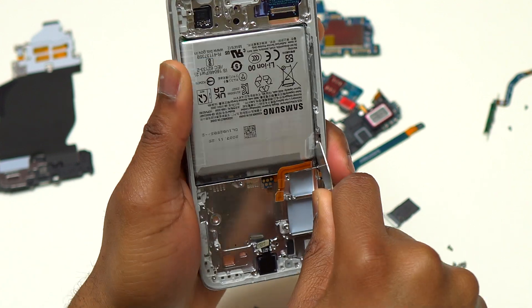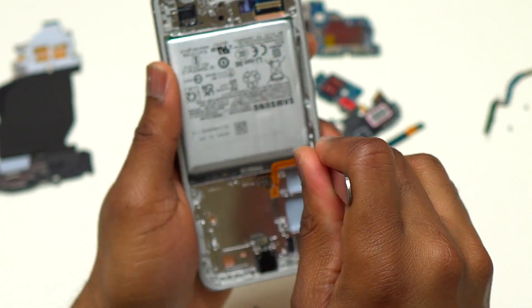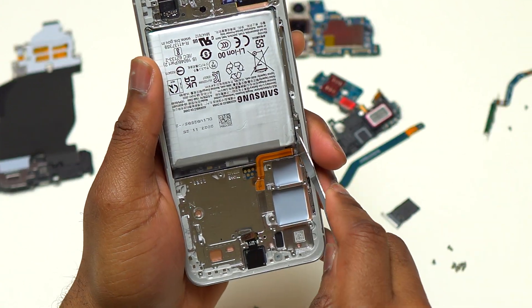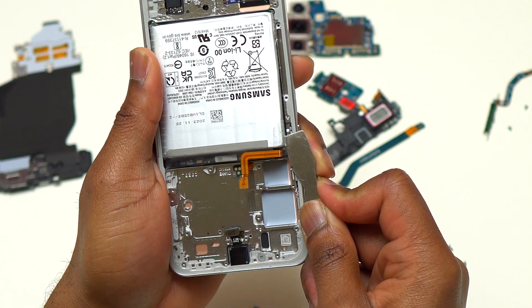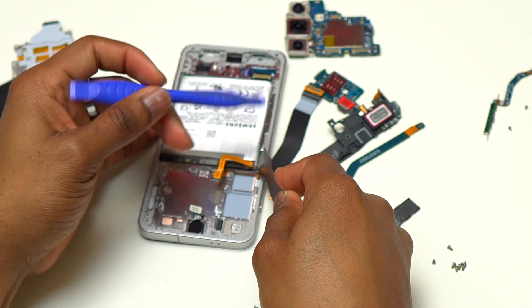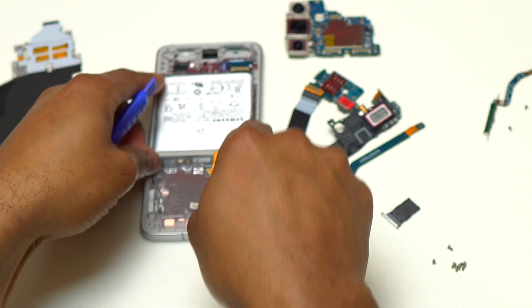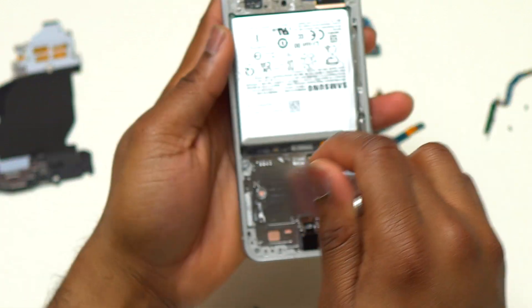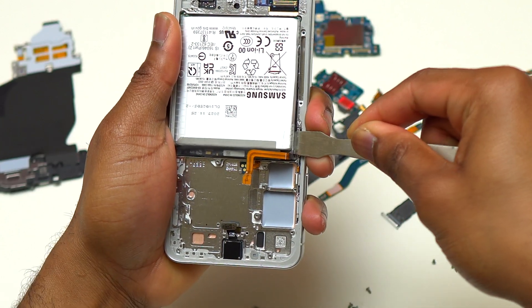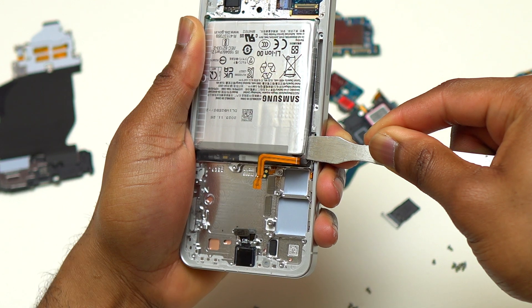Due to the limited space, you need a flat metal tool that is not sharp and will not cut the battery. If you puncture the battery it is ruined and can potentially cause a fire or damage your device. Instead of a heat gun, you can also add a little bit of alcohol on top of the battery and push it to the sides so it contacts the double-sided tape on the back — that method will also work and makes the battery easier to remove since the tape will be less sticky.